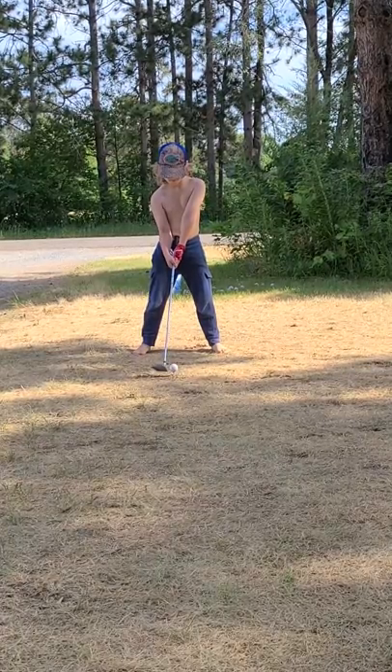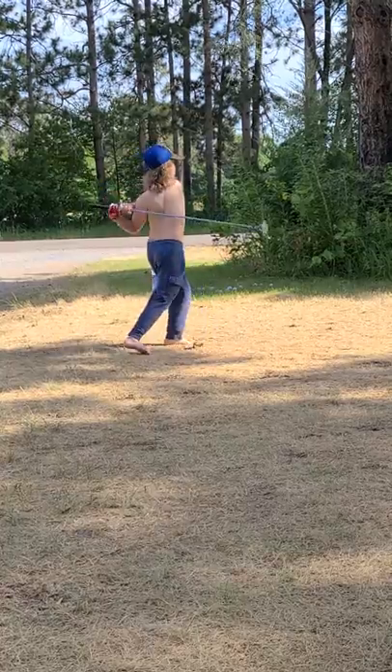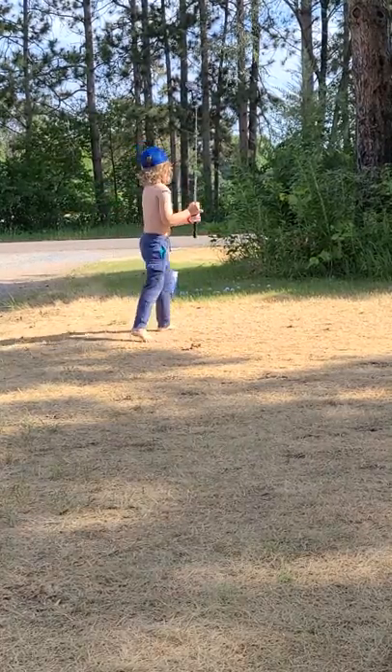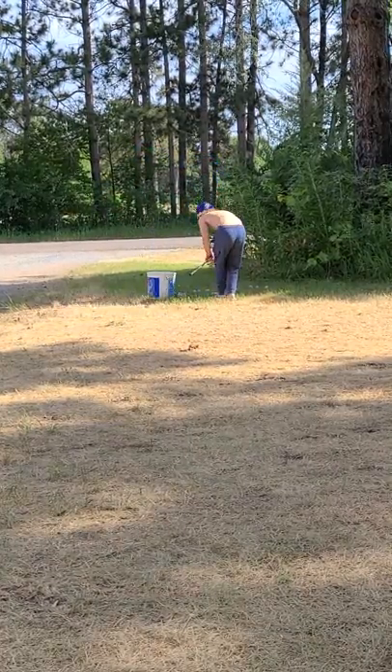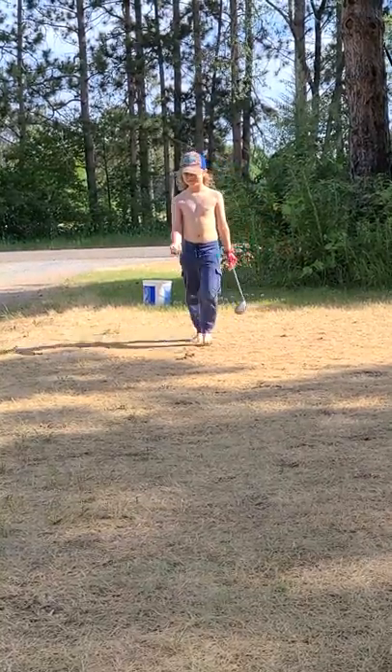Nope, that wasn't so good. Try again. Nervous, nervous with the YouTube video, I think.